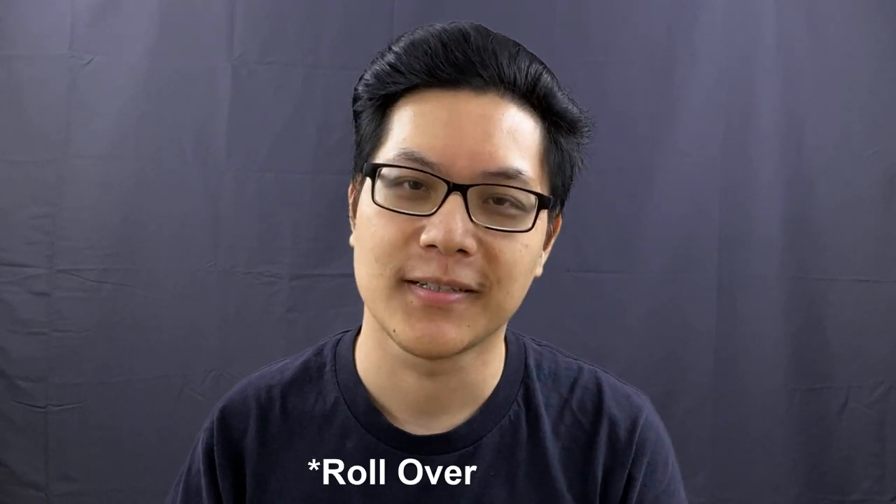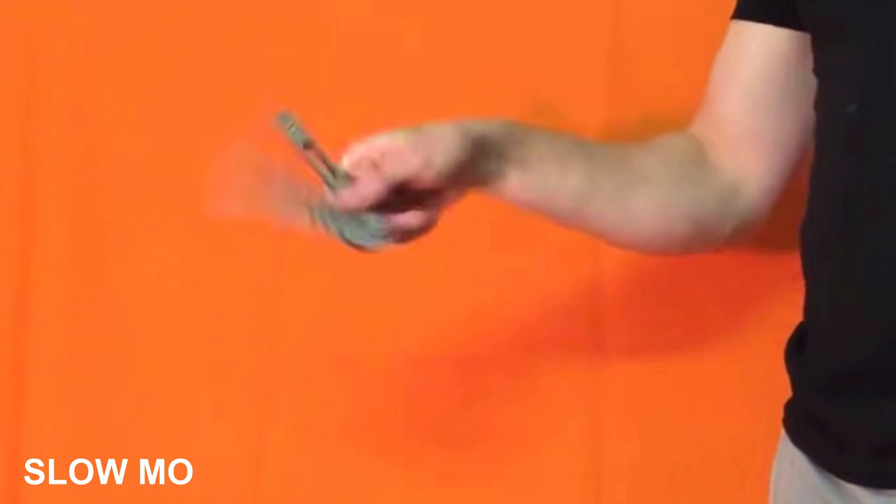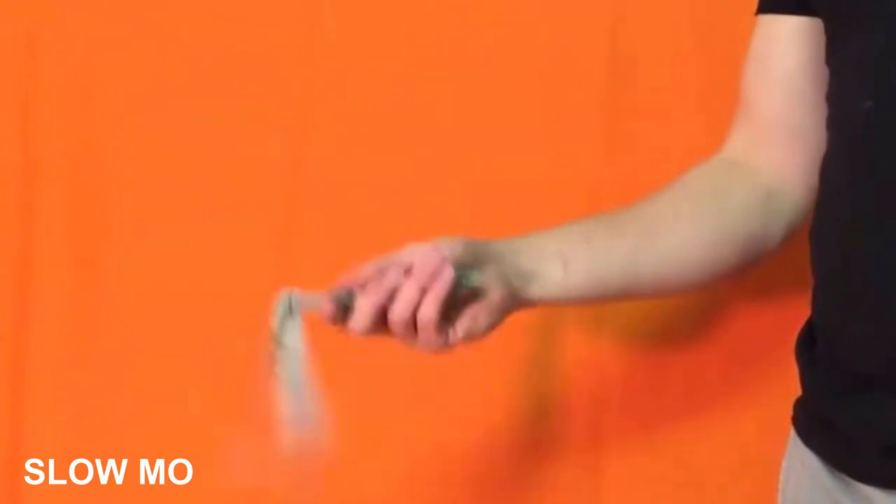Hey, welcome back to another balisong video. Suggested by one of you, we're going to be learning how to do the Y2K roll. For those of you who do not know what the Y2K rolling is, here's a quick clip of the Y2K rolling.